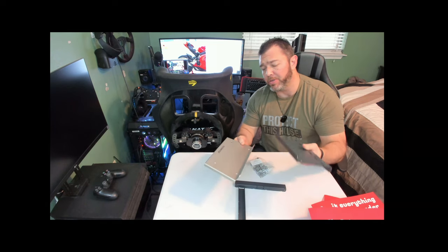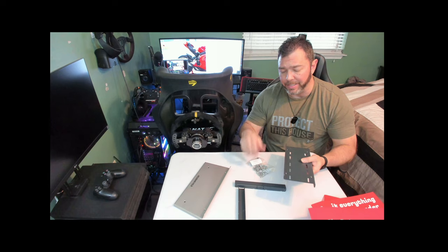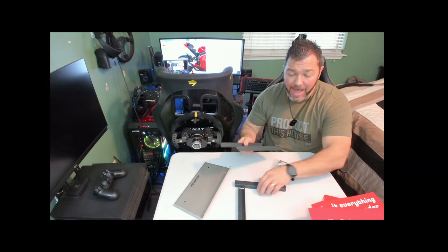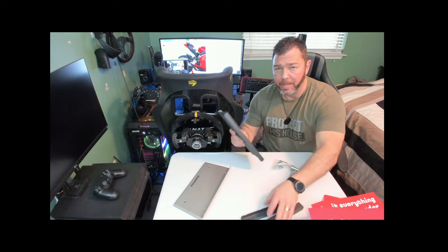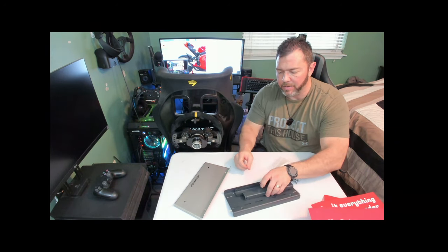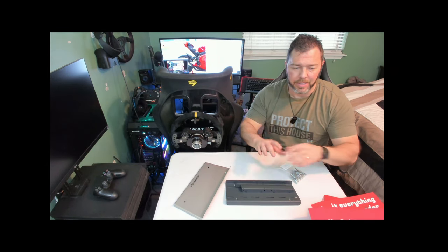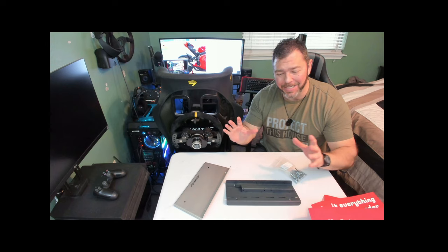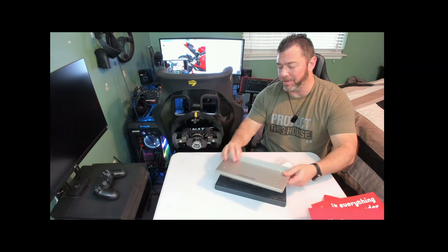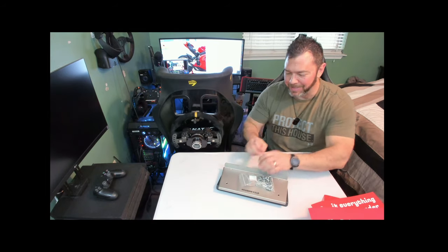When I actually go to mount it up to my Cimate K2 rig, we'll jump into how you mount everything up at that point. So that gets the pedal plate unboxing done. Let's go ahead and look at the next one — the main attraction. This is a necessity, but I know everybody wants to see the pedals themselves. Me too — let's check it out.